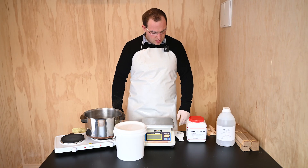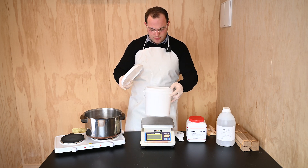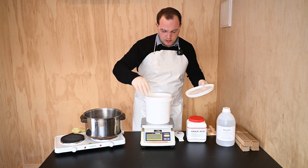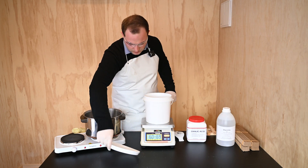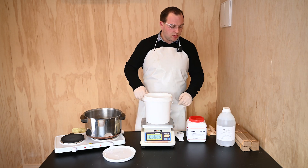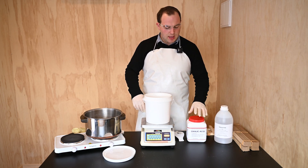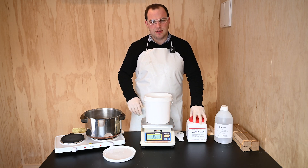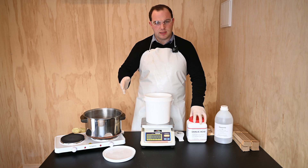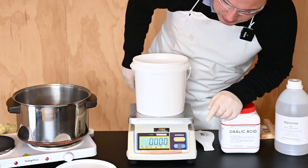With this next step we want to get the bucket and tare it on the scales. With this recipe we're doing 1.2 kilograms of glycerine and 800 grams of oxalic acid — that's the 40-60 ratio. So we can see that the bucket is now tared.